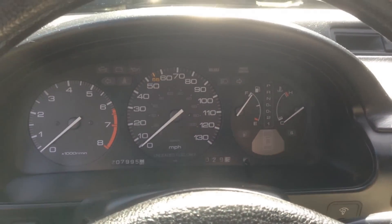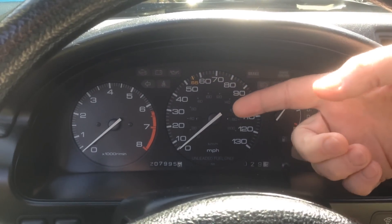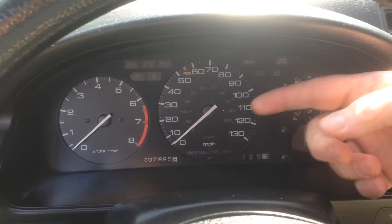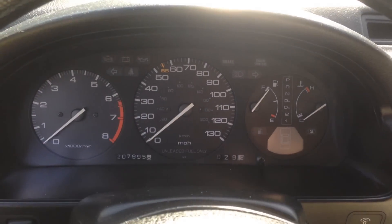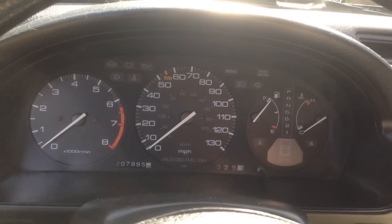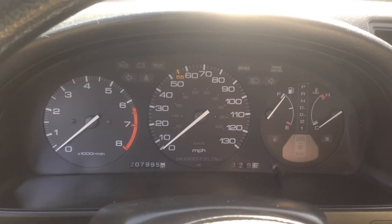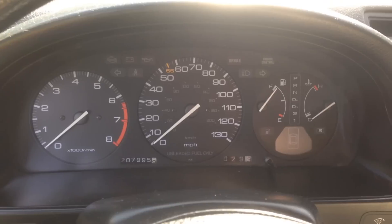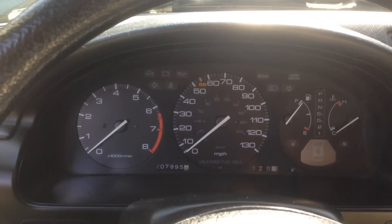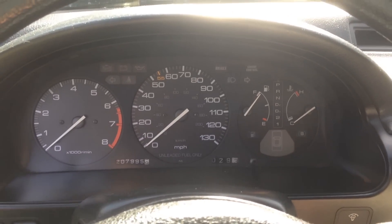We're starting out in the car at the dash. The typical symptoms will be your speedometer doesn't work, and you'll also notice that your trip meter and your odometer — your mileage — doesn't work either. Sometimes this will kick on when you're driving down the road, and you'll notice when it kicks on so does your mileage gauges down here — they'll start working again. If you're experiencing that, there's a very good chance it's your speed sensor going out. The rest of the gauges like your RPM, fuel, and temperature will all work. If you're having those symptoms, there's a very good chance you need to check out your vehicle speed sensor.